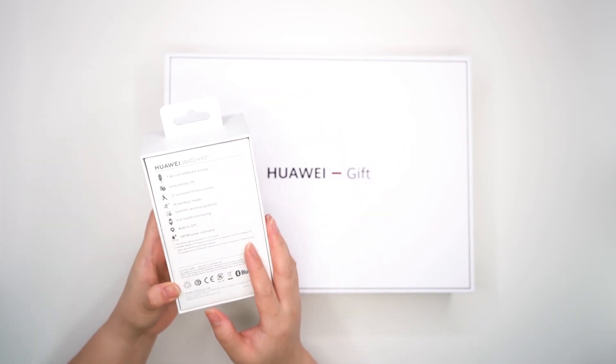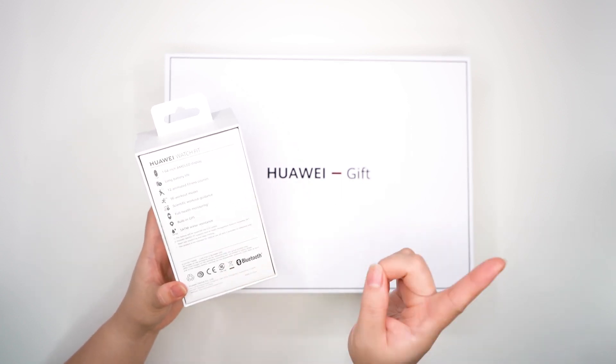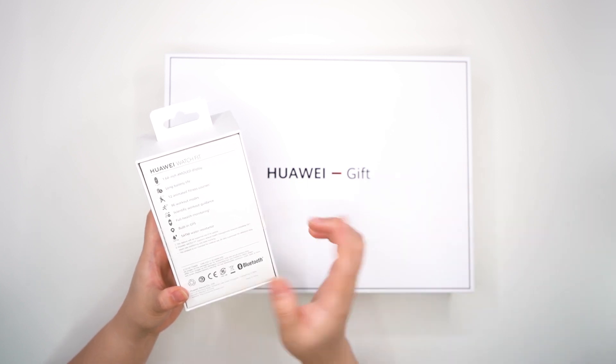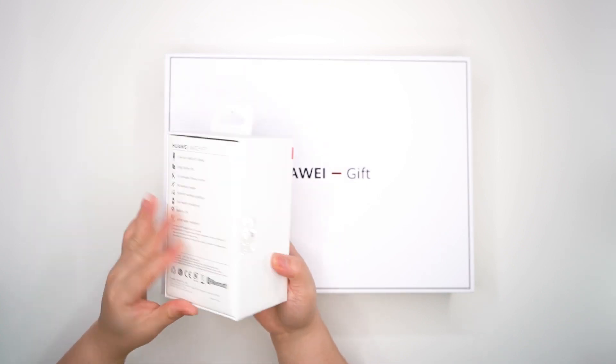This one is in rose pink color. If you want to see our unboxing in black color, please click on the link to view that video. Now, we're going to unbox this.